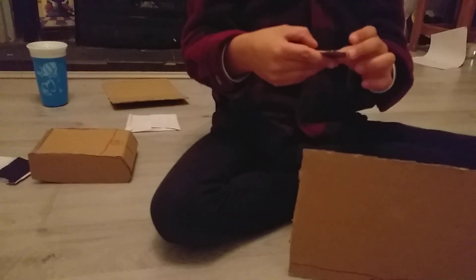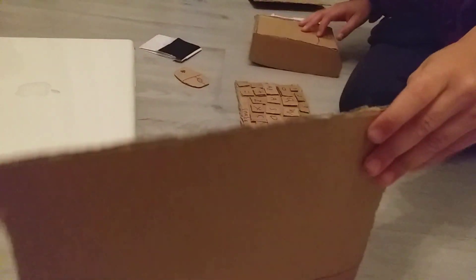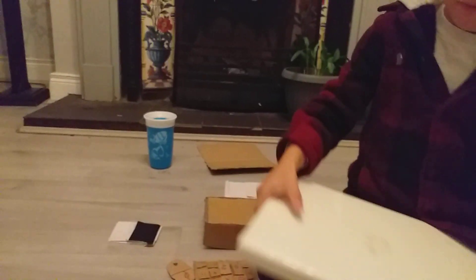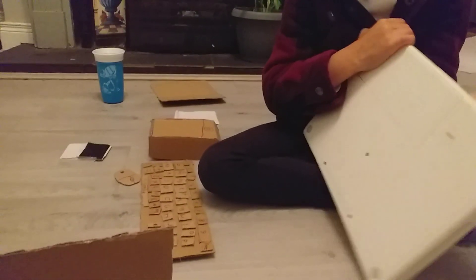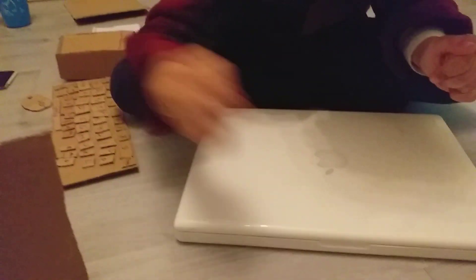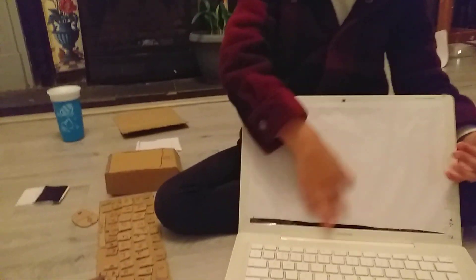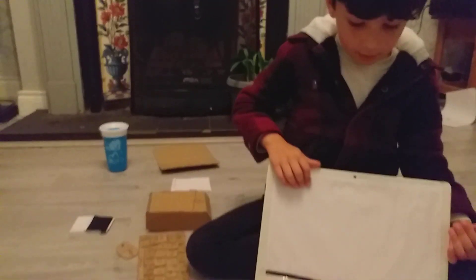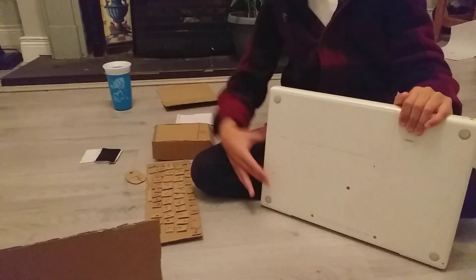Now onto the mouse. There's the Apple logo, the clickable button, and the hold button. It's time to open it — there's the keyboard, there's the trackpad, and I covered the screen with paper because I want to pretend it functions. There's a thing to open it as you can see.